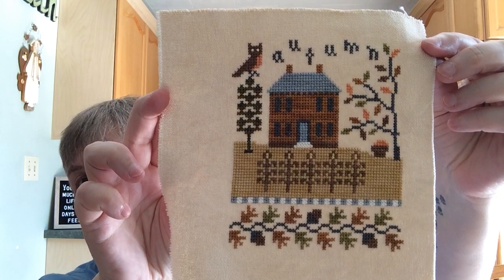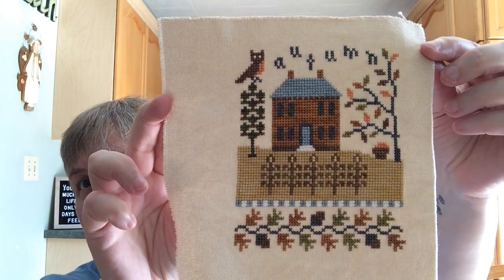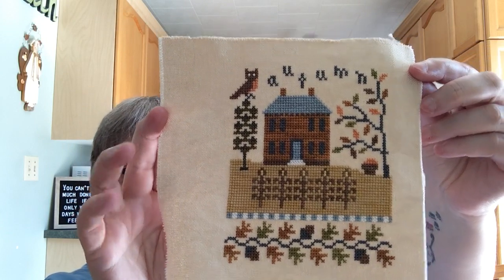The other one I'd been working on was this Lizzie Kate Four Seasons — the Autumn one I was working on last time — and I did finish it. I'm really happy with how it turned out. I still haven't decided exactly how I'm going to finish these, so feel free to comment if you have any ideas. I'm even deciding whether to stitch all four before deciding, but I did the autumn one so I could put it up because it's fall.